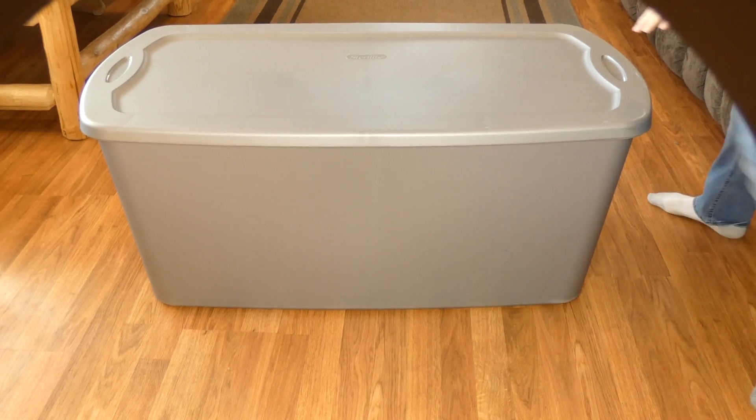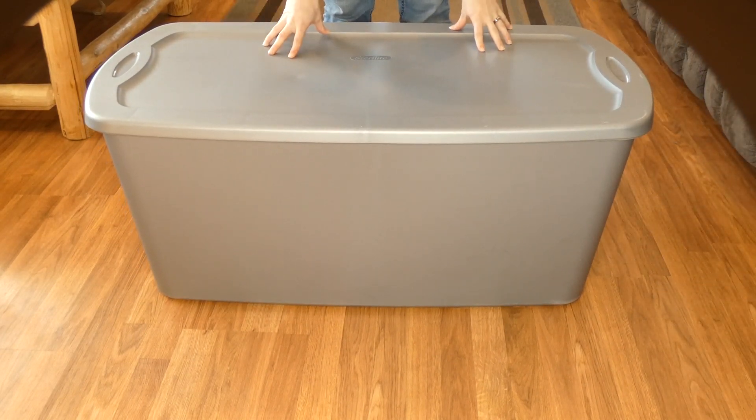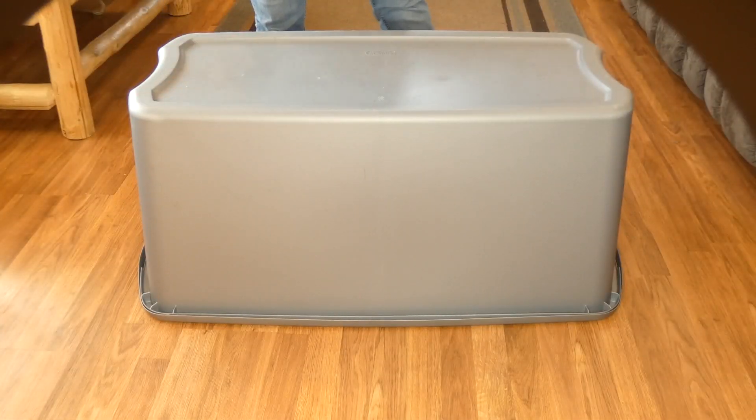What you need first is a large plastic tote like this one. This is a 50-gallon one. You can get a larger one depending on the size of your dog — we have a 30-pound beagle who this doghouse would be just fine for.